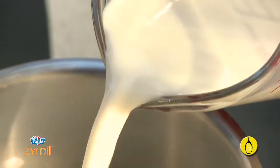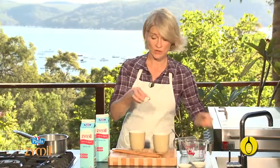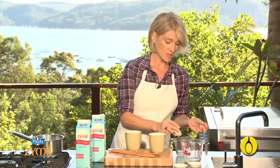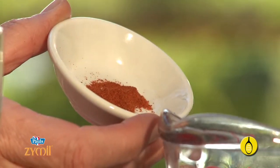So add two cups to a pan. And while the milk is heating, take two teaspoons of cocoa and add that to a little jug. Now this bit is optional — a teeny bit of chili powder.